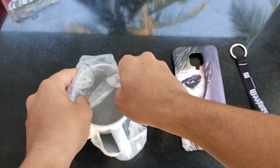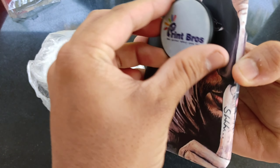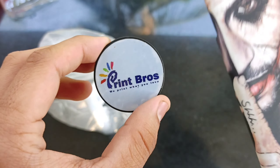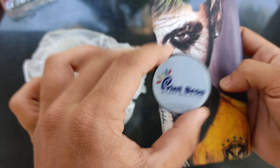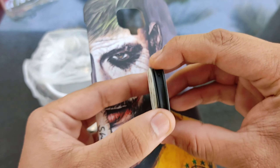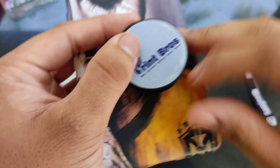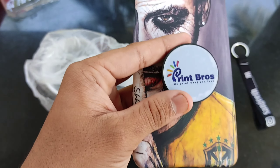This is the earphone. You can wear these earphones very quickly. Here we can customize it, and we are going to stick it here and use it. We are going to customize it here.